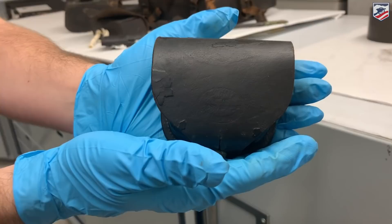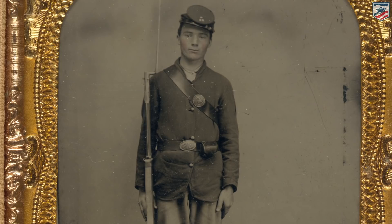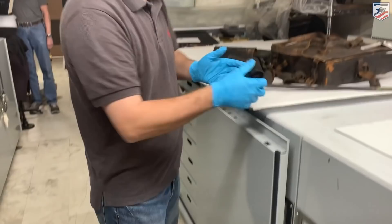We have a small cap pouch. I'm not going to open this up because it's so fragile, but you might be able to see that this is a stamped cap box. This would hold your percussion caps, which would have fulminate of mercury inside of it — that's what's going to produce your spark when your hammer hits the cone and off goes your gun. In the rear, you can actually still see the belt loops that would go right through your belt, so this would be held on the right side of your belt on your hip.